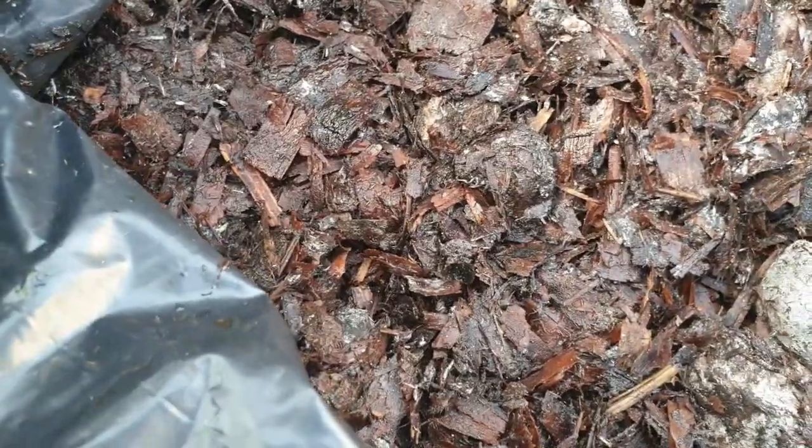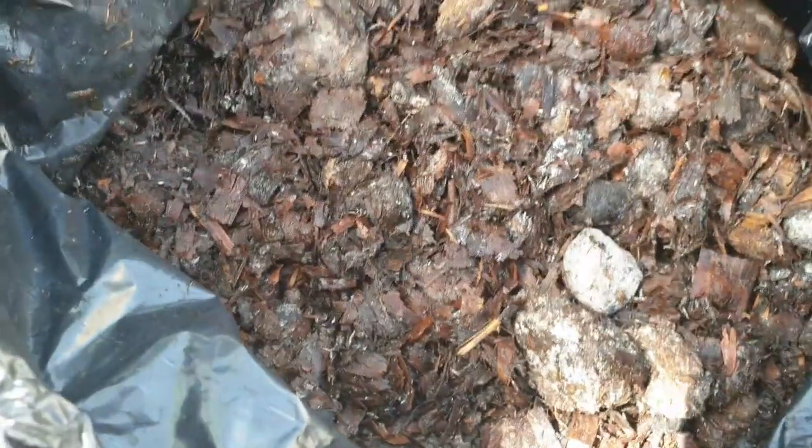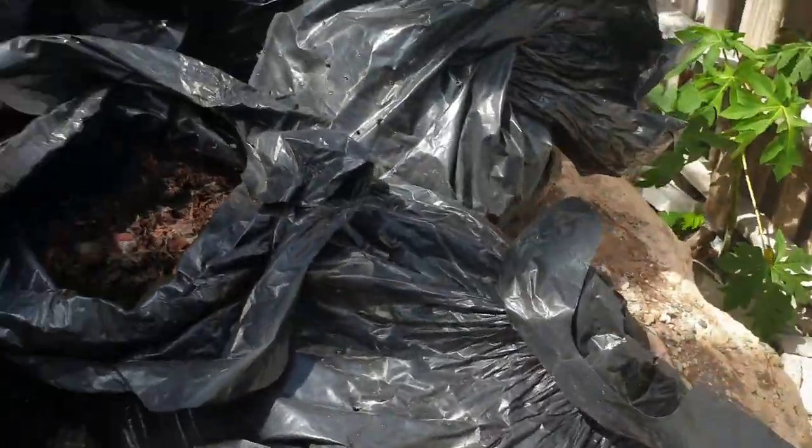What the fungus is doing is helping to break down the horse poop so you can basically use it in your garden. That is what I wanted to show you. Let me look into another bag.